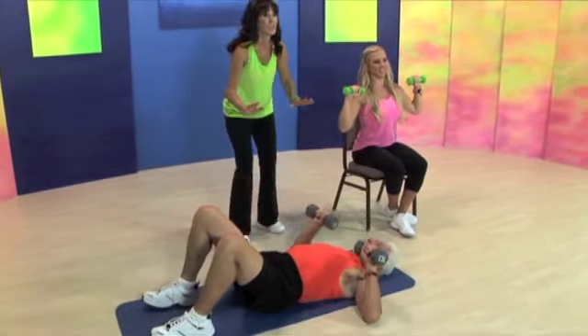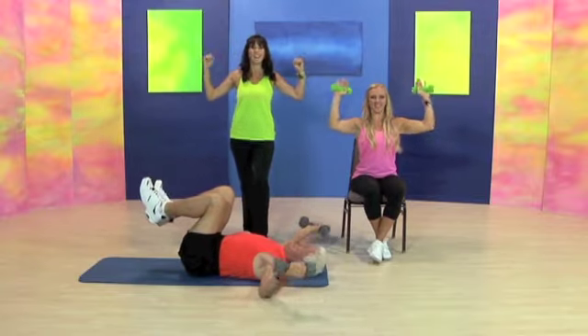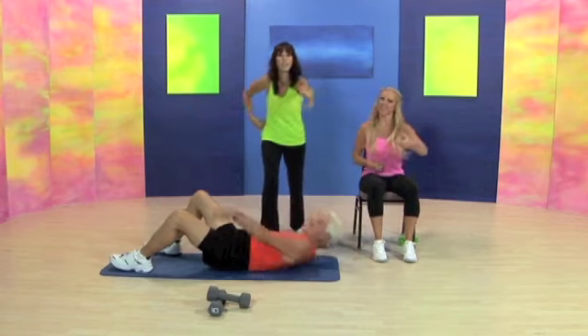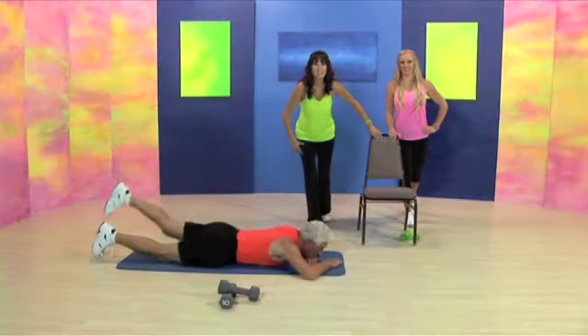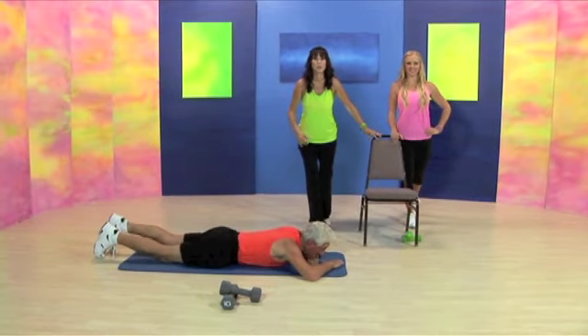All the way down and hold. Six. Five. Reach. Reach. In the chair, right arm is forward. Pull back. Reach. Reach. Up. Down. Up. Down. Good. Squeeze it through the glutes.